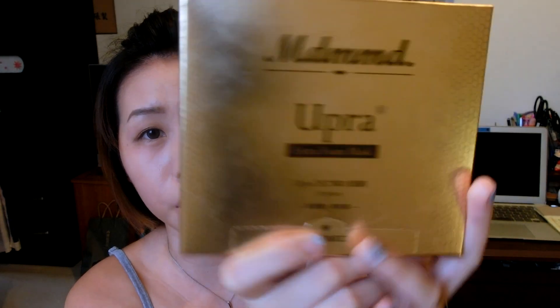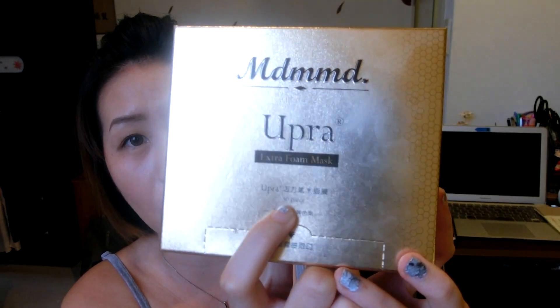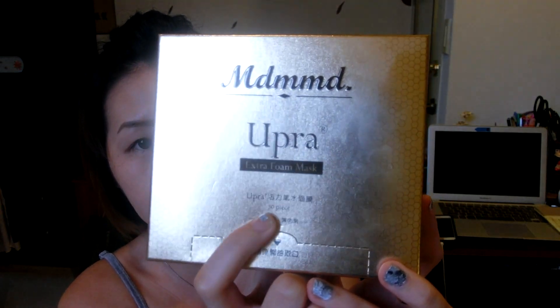I got this at a beauty exhibition earlier and it was on sale — buy one get one free. So I thought, why not give it a try. This is what the packaging looks like. It's a golden color box, and right here it says that there are 30 pieces included in this box. Now let's start opening and see what's inside.